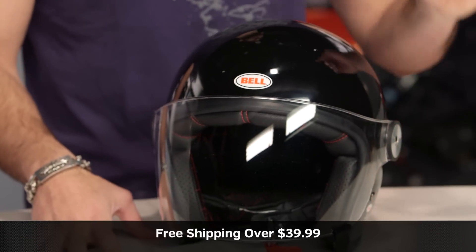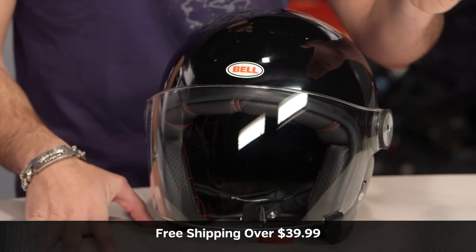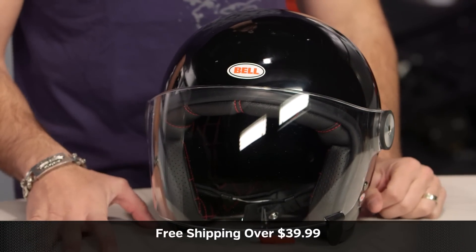The next step in your journey is click the info button on your desktop or mobile device, visit the product detail page at RevZilla.com, and read other rider reviews on the Bell Riot helmet. You shouldn't just take my word for it.